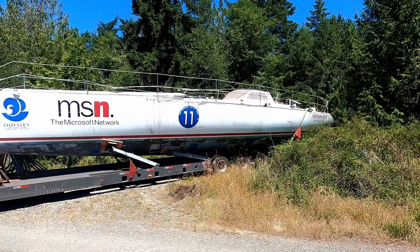My name is Matt. Follow along as I turn Duracell, the legendary ocean racing sailboat, into a comfortable cruising home.